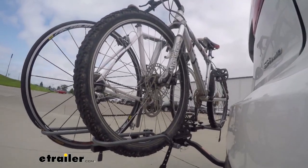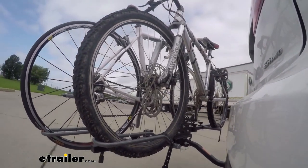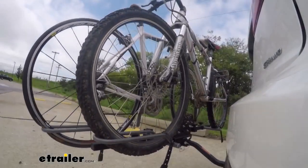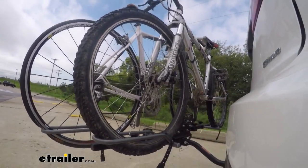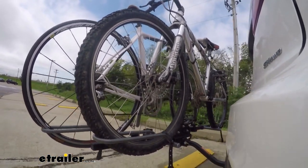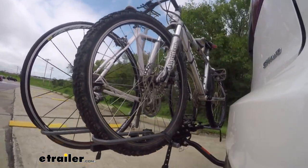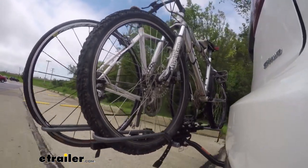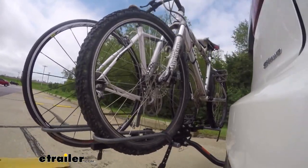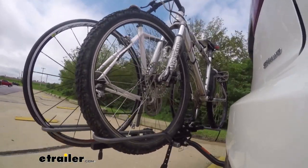Here on our test course, we'll start by going through the slalom. This is going to show us the side to side action, simulating turning corners or evasively maneuvering. Once we get to the full speed bumps, we'll see the up and down action, just like driving in and out of a parking lot, parking garage, or driveway. Once we get to the alternating speed bumps, we'll see the twisting action, simulating hitting a curb, a pothole, or driving over uneven pavement.